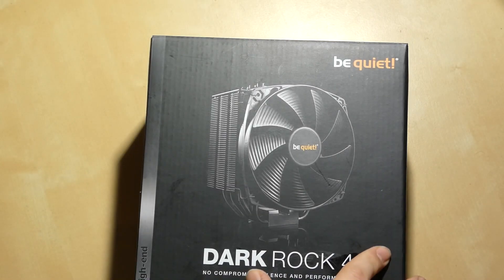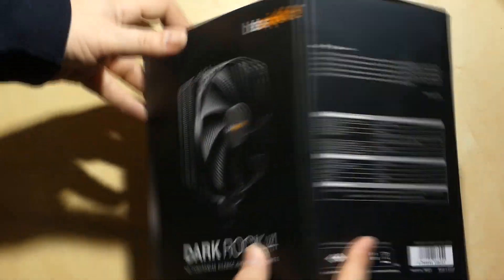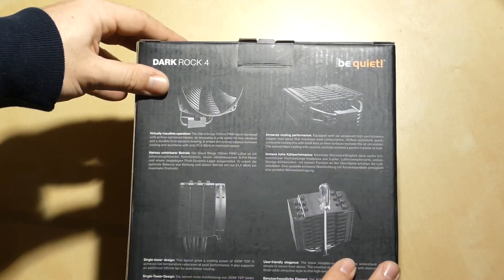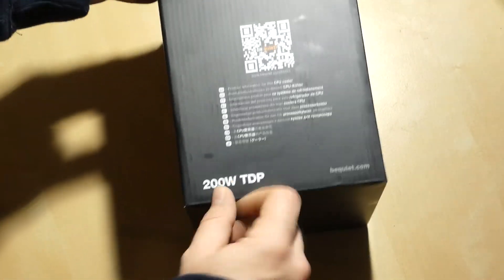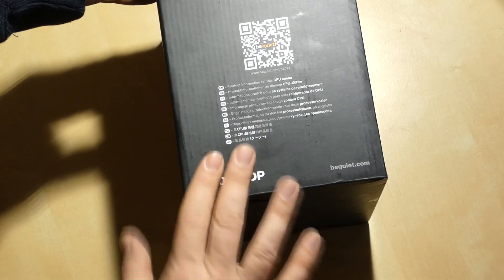So this is the Dark Rock 4 from Be Quiet. As you can see, a nice big box with a picture on the front. If we have a look around the box there's normal standard technical information, and on the back a few pictures showing how it performs and how it's designed. On the side here you can see 200 watt TDP — that's the rating for its capacity. So let's have a look at what's inside.